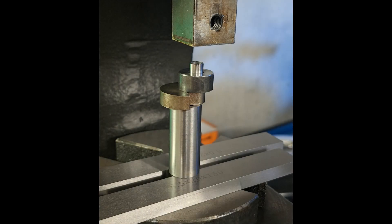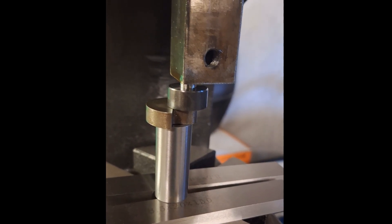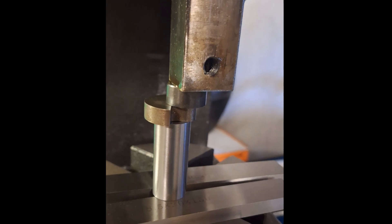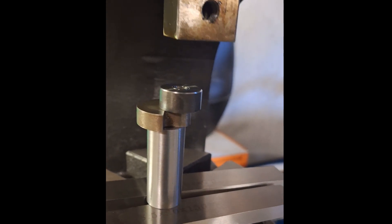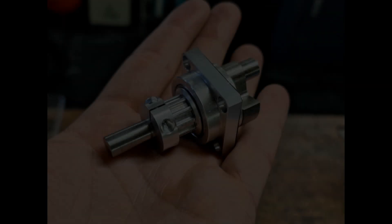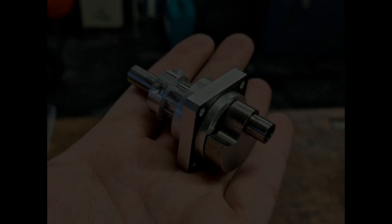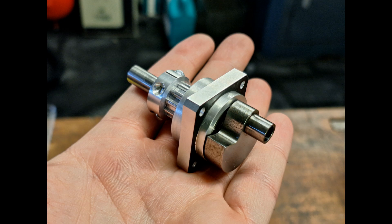Of course, I also have to replace the crank pin. Fortunately, I had one available that I could use. I pressed it into the crankshaft with a guide sleeve — this worked without any problems. Looks good, doesn't it? I then reassembled the crankshaft including the connecting flange. The repair is now complete and we can reassemble the engine.